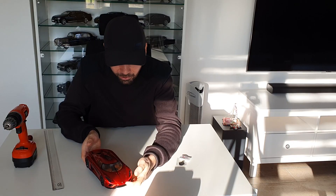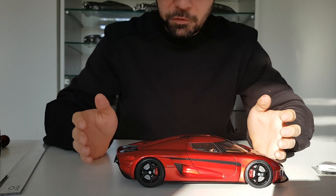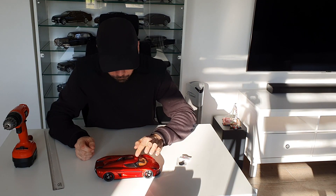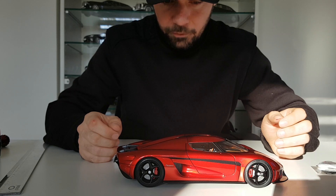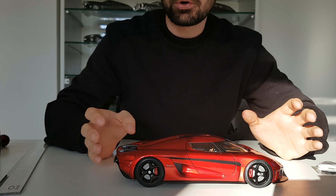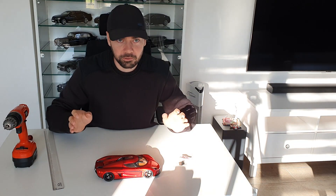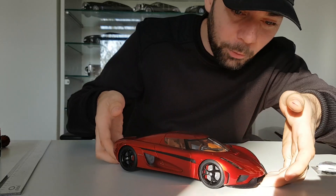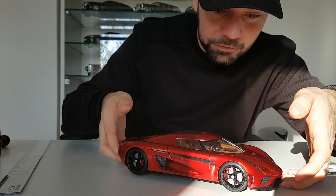The Koenigsegg logo is also very beautiful. This model was around 300 euros, which is quite expensive, but I think it's one of the greatest models of 2020. If there were a poll for the best model of the year, I would vote for this one. There's a blue one, a red one, and a white one with a black stripe — for me the personal winner is this red one. The color really shines, and the paint particles are so small it looks very realistic.